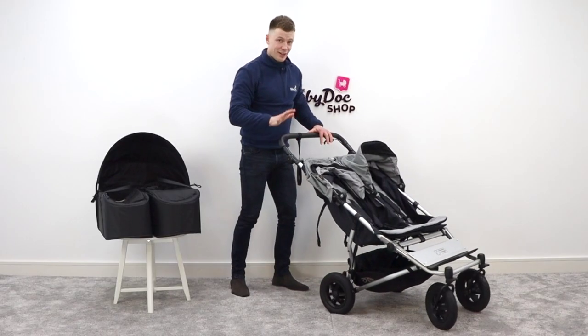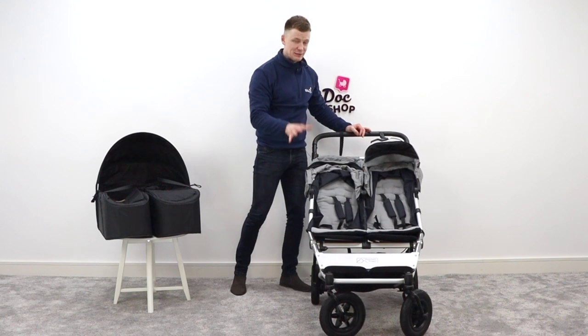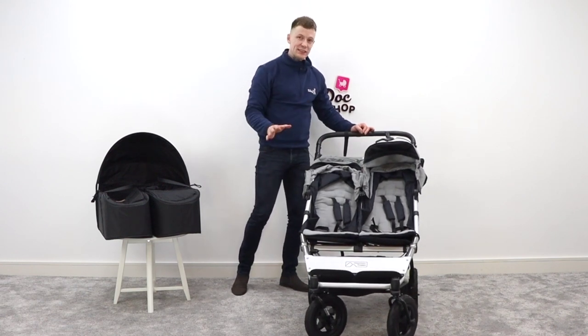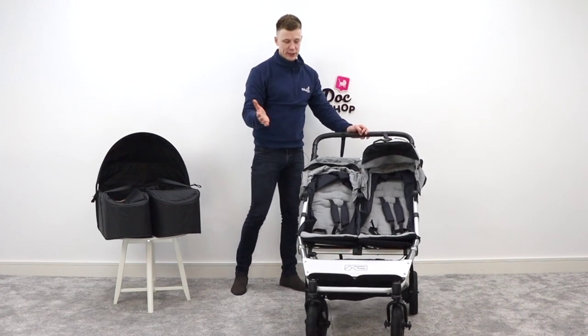Underneath you have a nice little sized shopping basket that comes complete with little zip pouches to keep all your valuables safe. I really am so impressed by just how thin this buggy is — it probably looks big on camera, but at 63 centimetres it's no bigger than most single-to-double inline buggies.